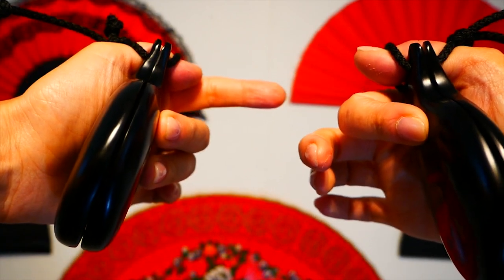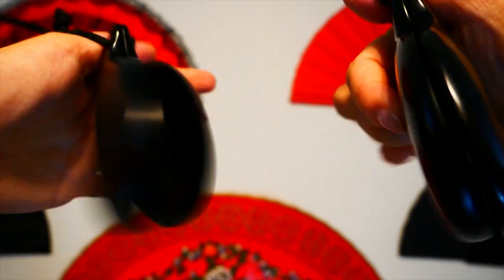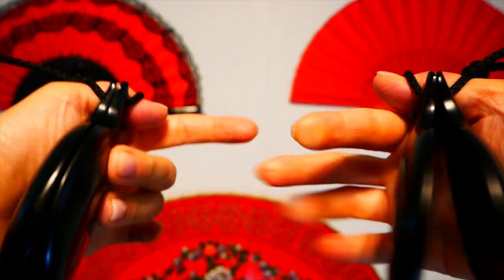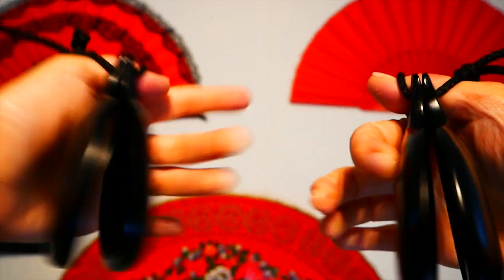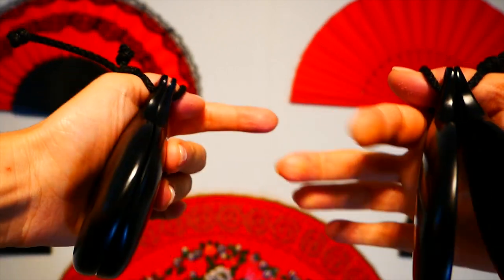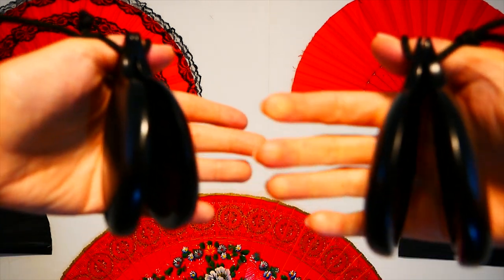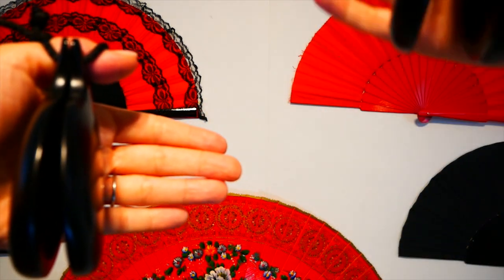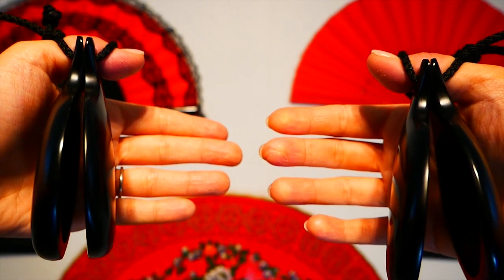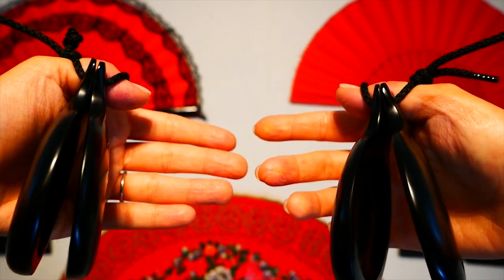We do this three times, and then on the last one we're going to scratch the castanet and actually do a ria. If you feel brave enough you can increase the speed, but always listen to yourself and make clarity a priority. Sound is the thing you need to focus on — the speed will come. Let's give it a try.